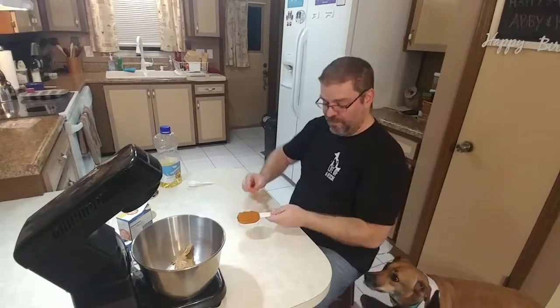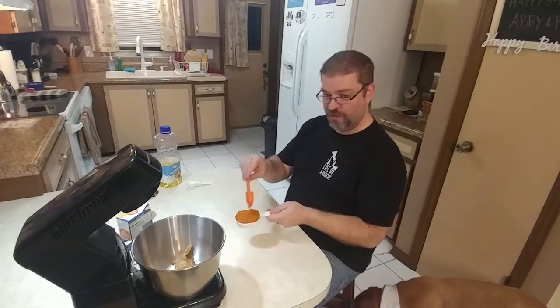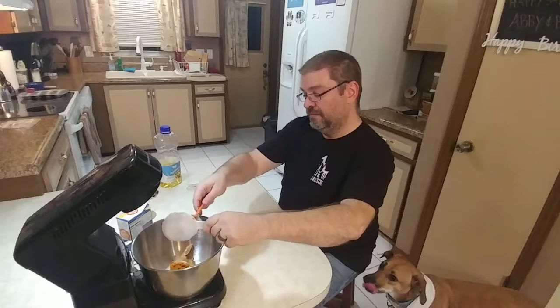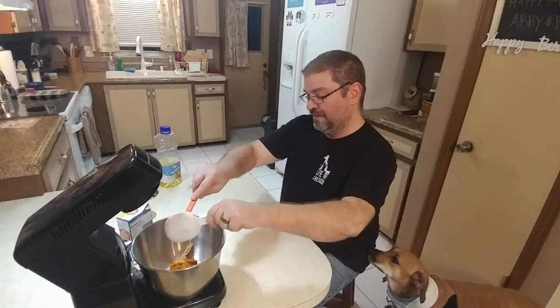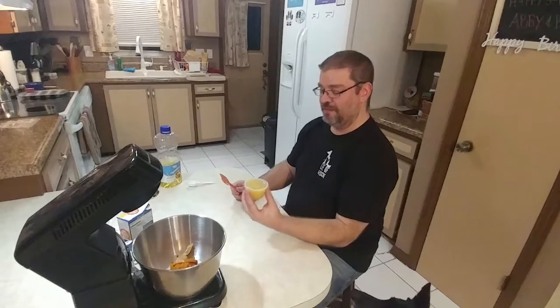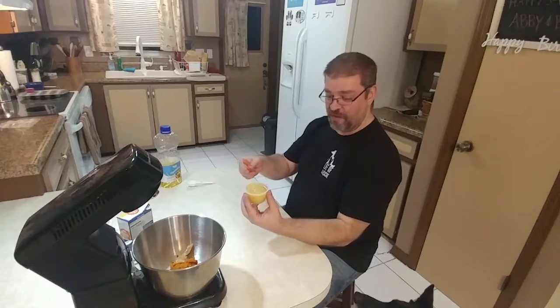Next is a half a cup of the pumpkin puree. Remember, do not use pumpkin pie filling — use 100% pumpkin puree. And we don't care that the dog licked the spoon. Next is a half a cup of unsweetened applesauce. We use a little four-ounce container, which is half a cup.